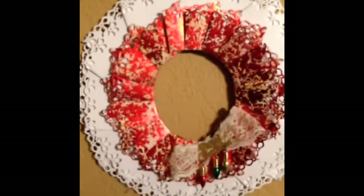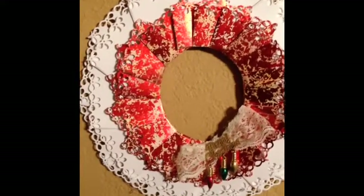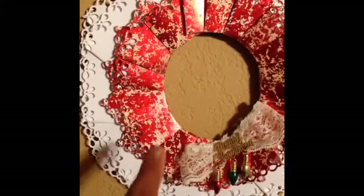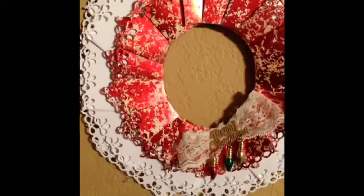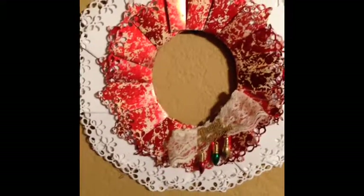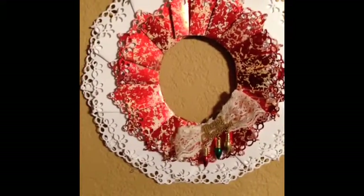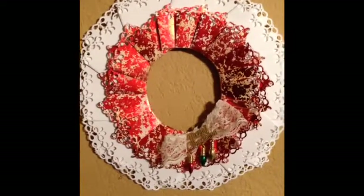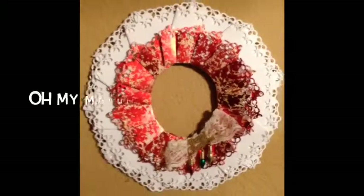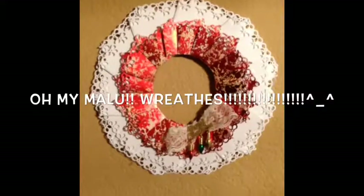With this one I used the same punch for all three layers. It's a total of three layers — two layers in white and then one in foil. But I did use the same punch for all three. I think next time I'm going to use a different punch for the middle. But yes, that's my little paper wreath I made for Christmas.